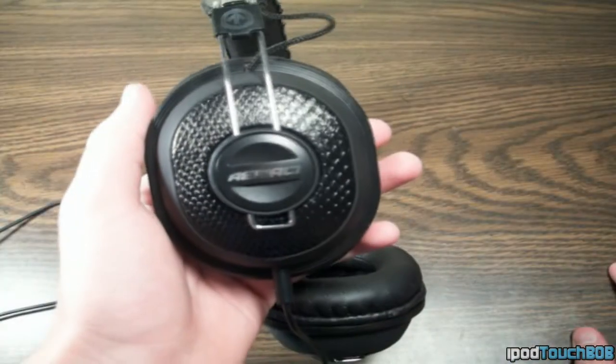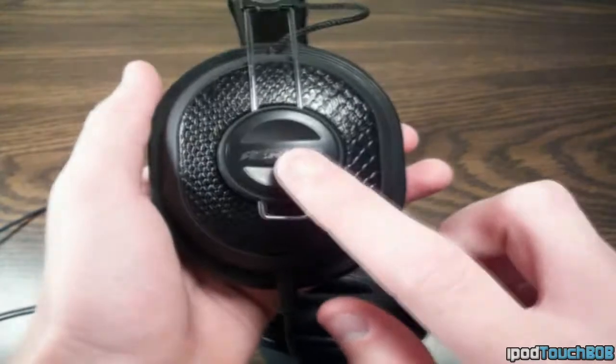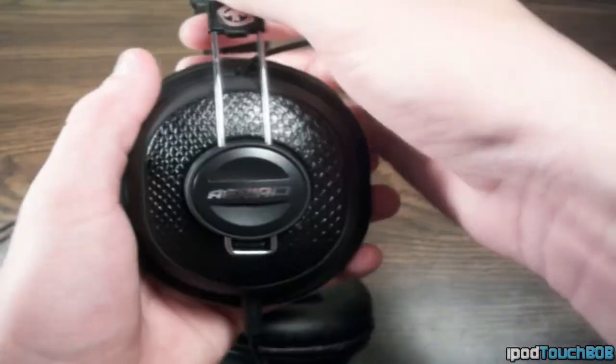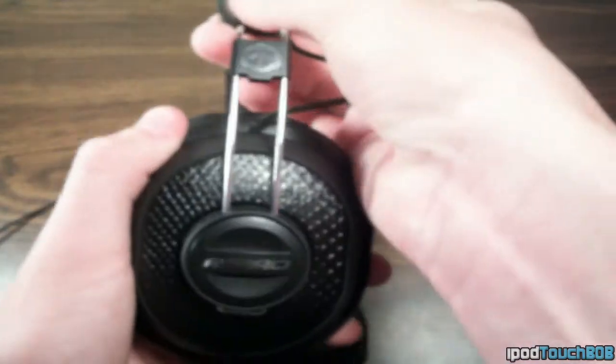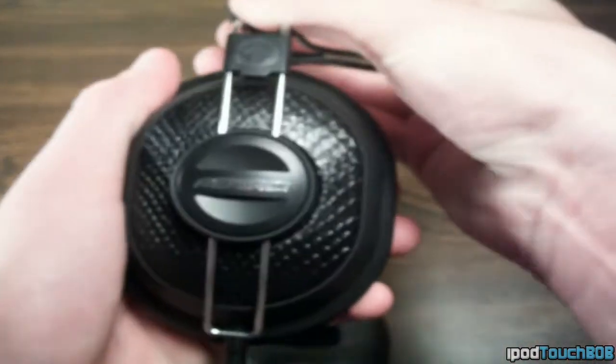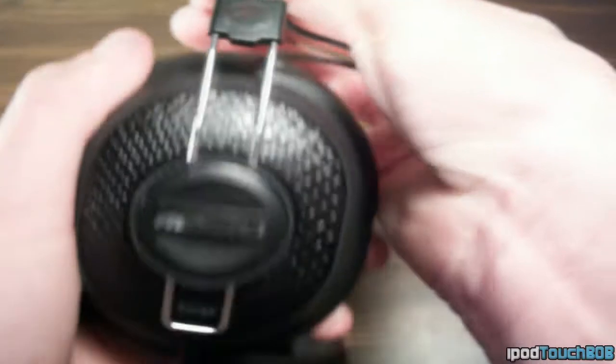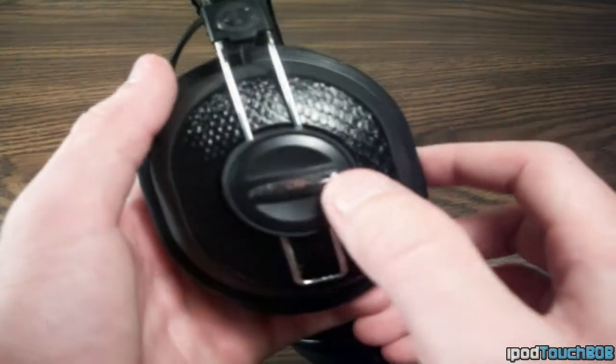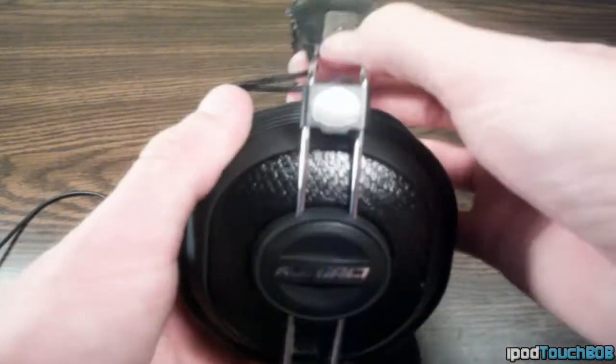On the left side of the headphones, you're going to get your Ariel 7 logo, as well as a nice crocodile print that gives the headphones a unique look. You also get an adjustable headband to fit your head size, so whether you have a large head or a small head, it'll fit you either way. The right side is pretty much exactly the same as the left side — it has the same crocodile print as well as all the logos.